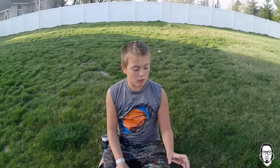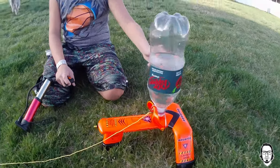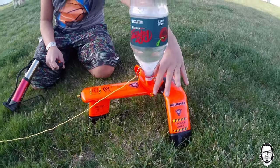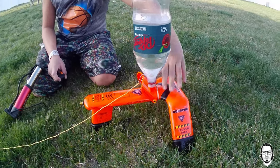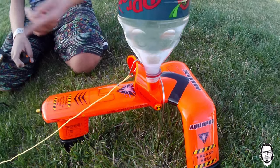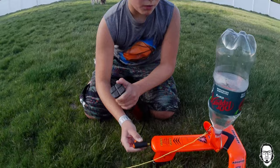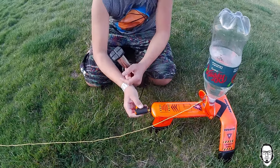So we just put the water bottle on and this releases it, and this metal bar keeps it in the ground so it won't go back when we pull it. Right now I need to pump some air into it so it'll launch up.